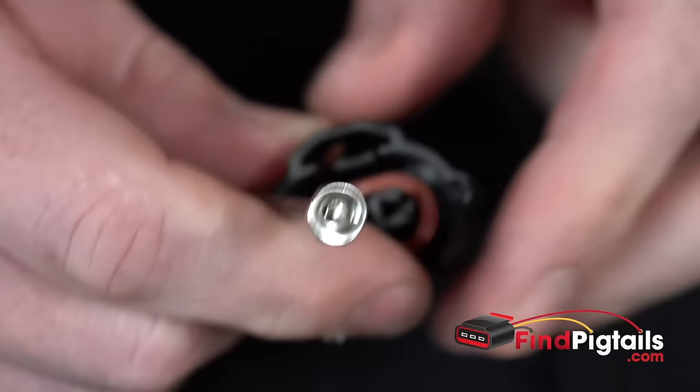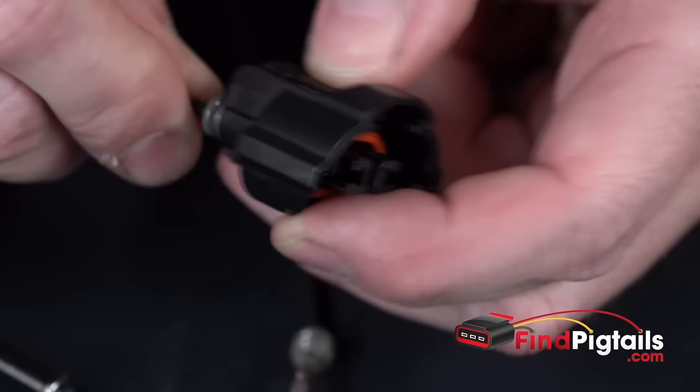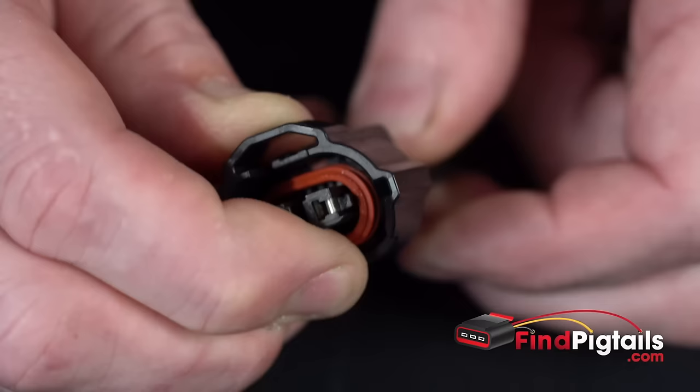If you are re-pinning the connector, all you are going to do is take your pins. Just make sure that they are oriented correctly. On this one it is going to catch right here on this side, so we will slide it in the back — holes facing outward — so that catch you will actually hear it click in place. Same deal here, holes facing outward, slide it up in the connector and listen for that click.